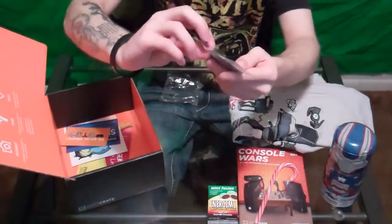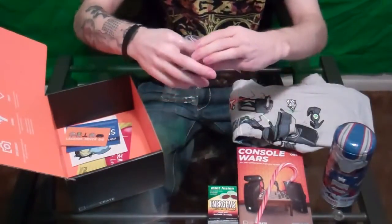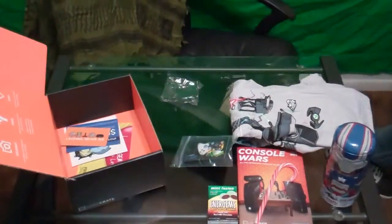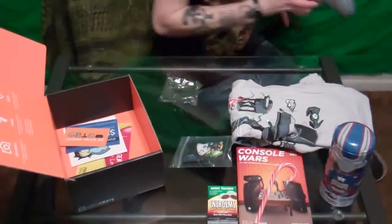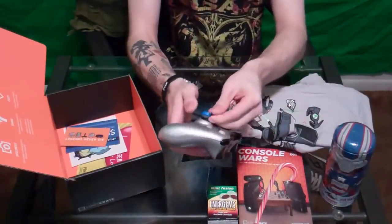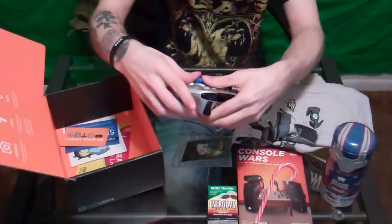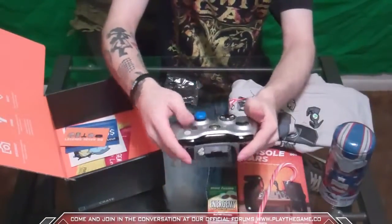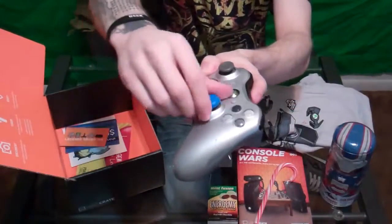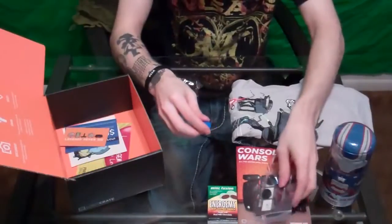After that we have Grip-It — it's for putting on controllers. You take these little things and put them on the tips of your thumbsticks. Let me grab a controller so you guys can see exactly what I'm talking about. It works for both PlayStation and Xbox — it says it right on the package. There are four in here total. It doesn't make them bigger like Control Freaks or anything, but it changes the look of your controller. There's black and blue, which is pretty cool.